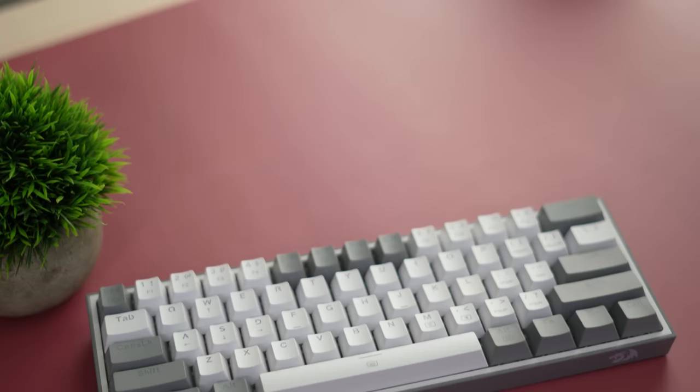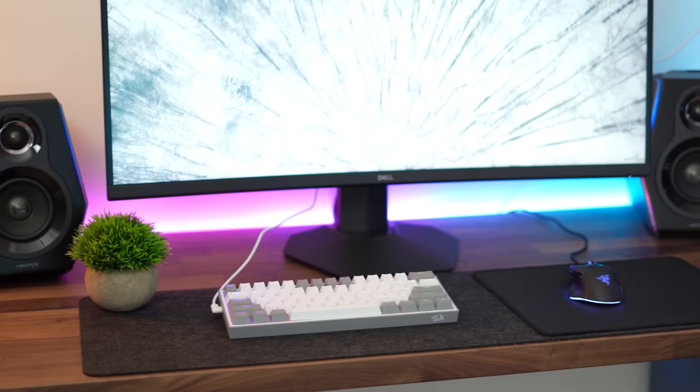That is the Red Dragon K617 Fizz. This comes in at only 40 bucks. It is a 60% form factor, so if you like a smaller form factor and want to save space, or if you are a gamer, this is a great form factor for you.